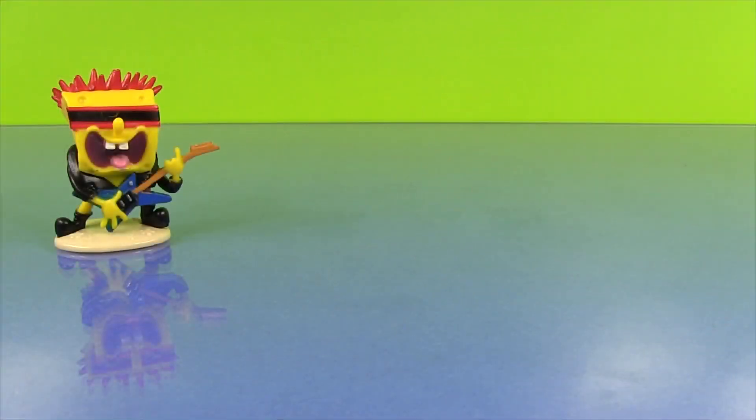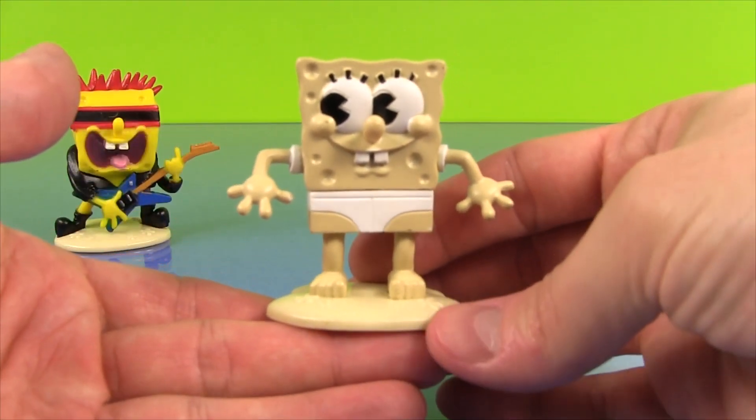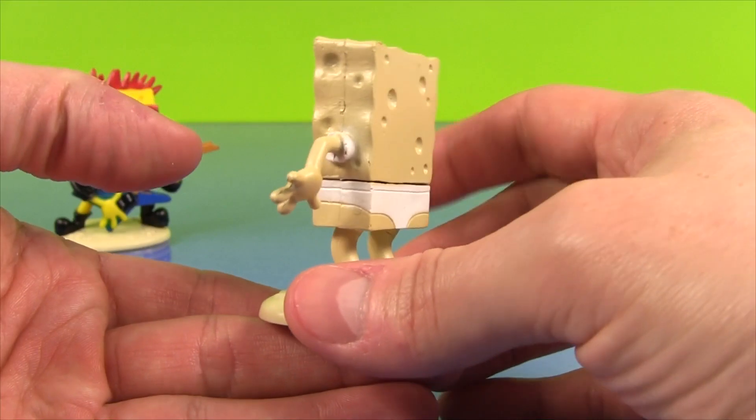The next SpongeBob is the Tidy Whitey guy. Check that out, isn't that hilarious? Check out his Tidy Whitey underwear.